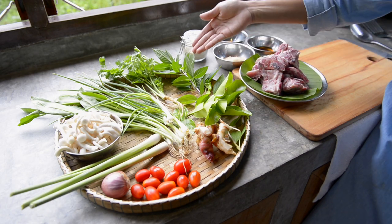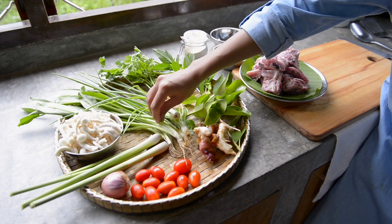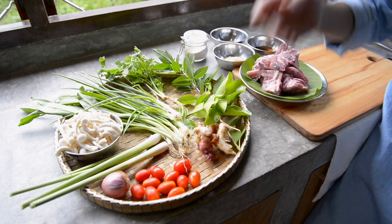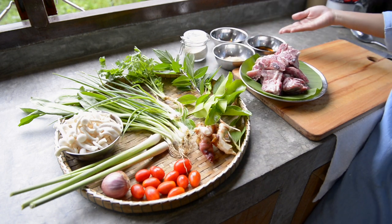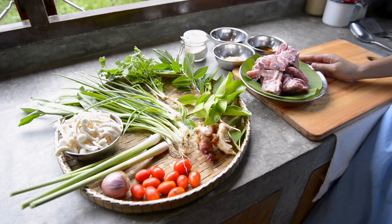Galangal, Kaffir Lime Leaf, Sweet Basil, Coriander with Roots, Spring Onion, Sawtoothed Coriander, Mushroom, Lemongrass, Shallot, Tomato, Sugar, Fish Sauce, Chili Flakes, roasted ground rice, and 500 grams of ribs.